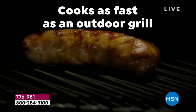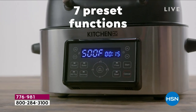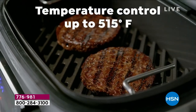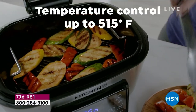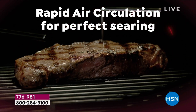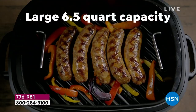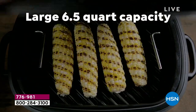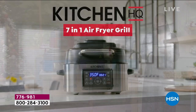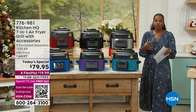You put this on your countertop and you leave it there because you're going to use it every day — maybe breakfast, maybe lunch, maybe dinner, maybe dessert, maybe all of those things. You can control the temperature; it's not just an on/off or high/low. You can go up to 550 degrees and as low as 105 degrees when you're dehydrating. And you've got a large six-and-a-half quart capacity.